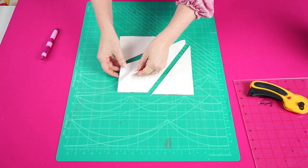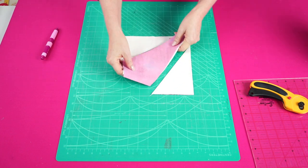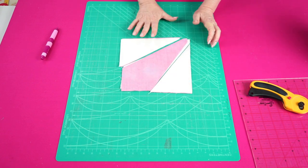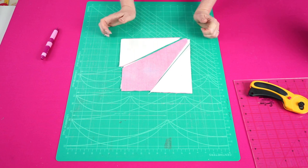Next, take the two top background fabrics — the white — and place them on the underneath. What that has given us is four layers that we're going to sew together with a quarter inch seam allowance.